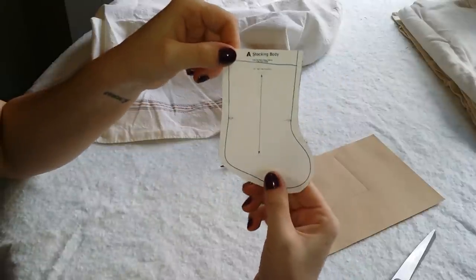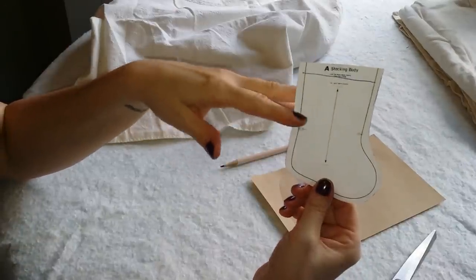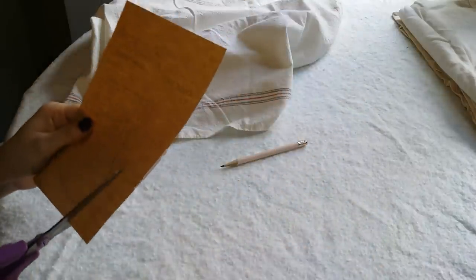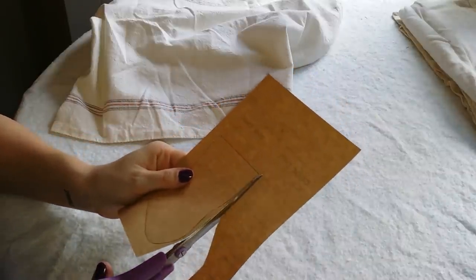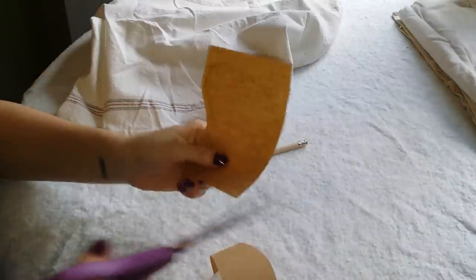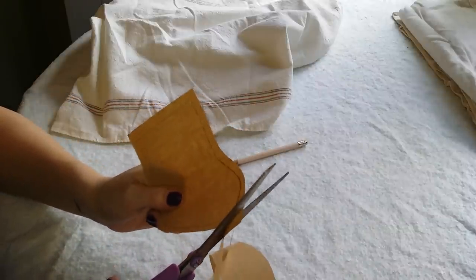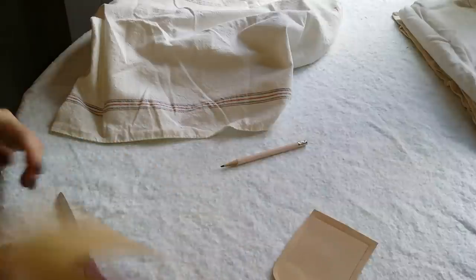My first thing I did was print out this little stocking pattern off of the internet, and you can print it and size it to whatever you want. Because I'm going to put so many of them on there, I needed to keep it small, so I traced it on some craft paper. I'm going to cut it out and leave a little bit around the line for seam allowance — otherwise when you sew it together it's going to end up smaller than you intended. I'm kind of just eyeballing it, leaving about the normal amount I usually leave on the edges, making it just a little bit bigger.